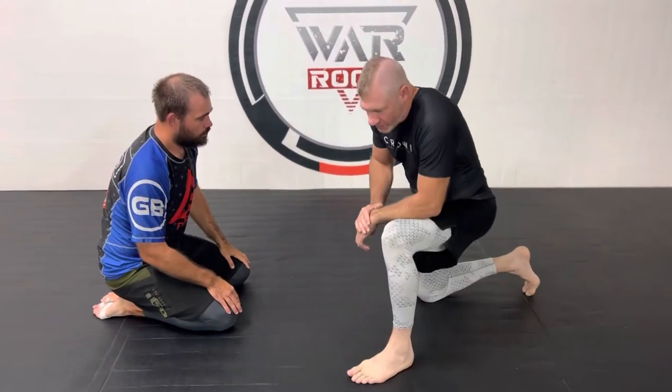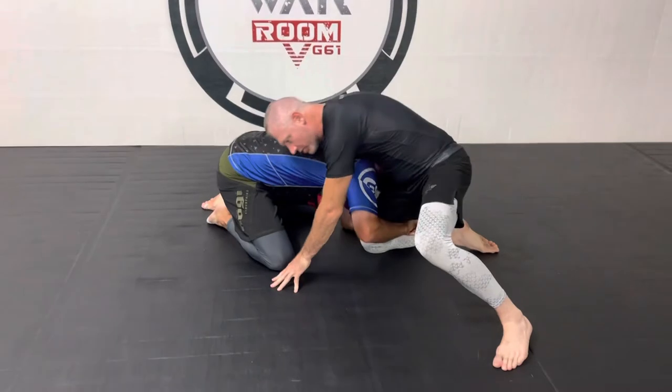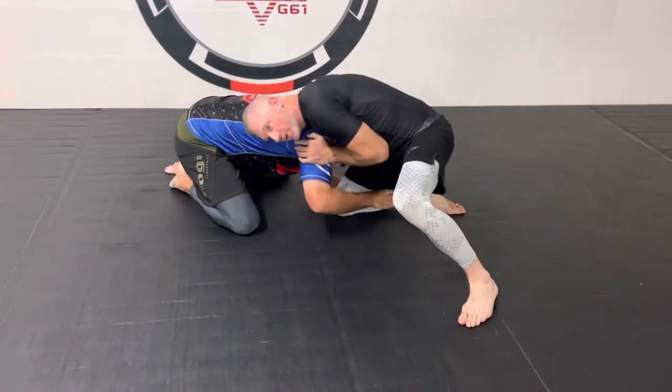Continuing our front headlock series this month. Today we're going to cover cow catchers. So he's shooting in on the single, we get right here, I'm going to drop back — always protrude the shoulder into the spine.